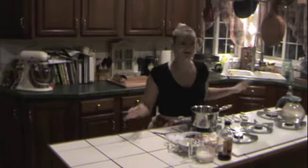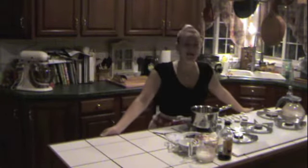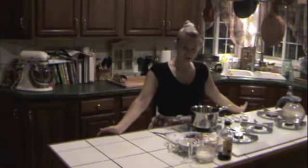Morning guys, welcome back to Mixing with Maxine. I know it's been a little while, but you know the storm — no power. Today we are going to be making chocolate mousse.